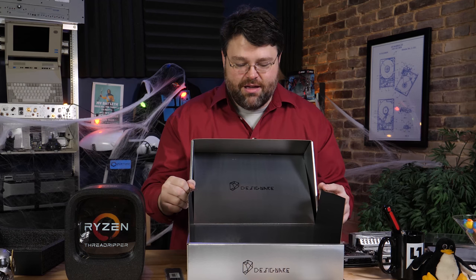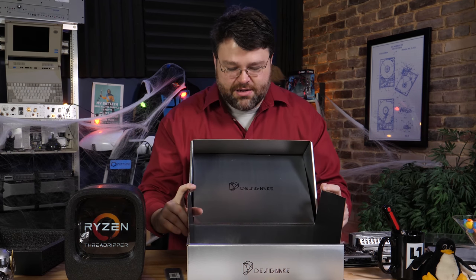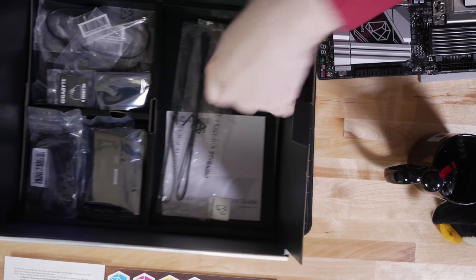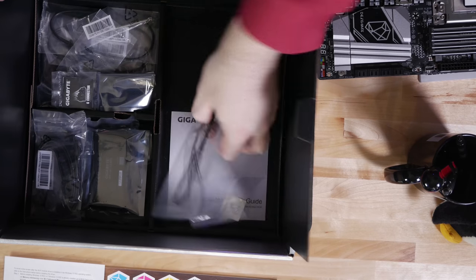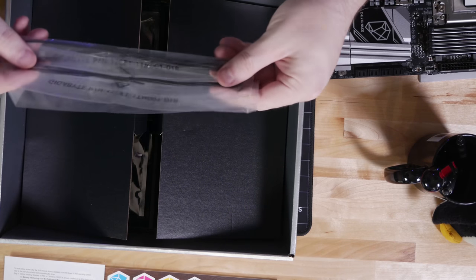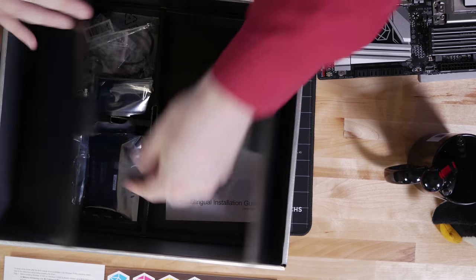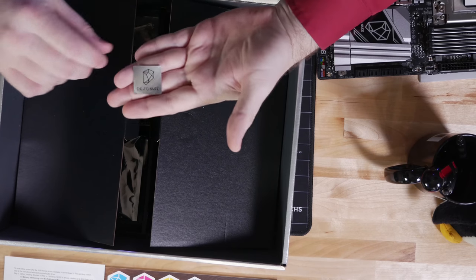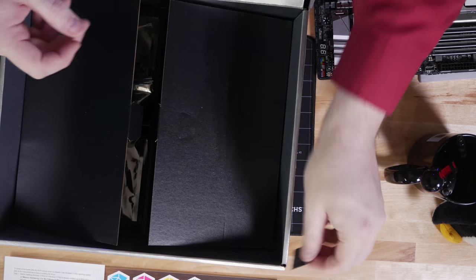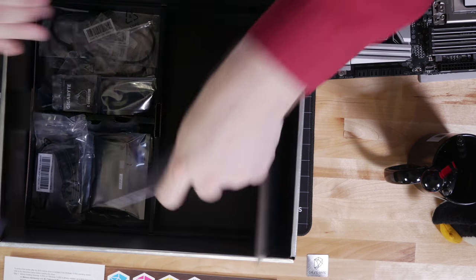It feels a little bit like opening the Ark of the Covenant — hopefully without the face-melting effects. So we've got a driver CD, remote, temperature sensors so you can put them on other peripherals like your graphics card and read them. There's a sort of brushed metallic Designare case badge. Multilingual installation guide.